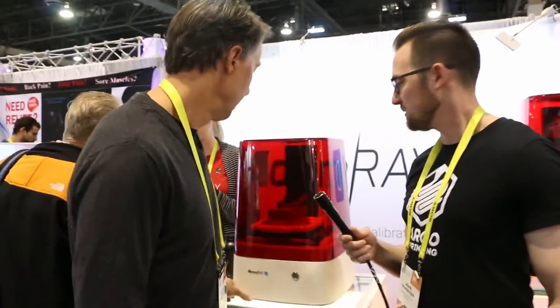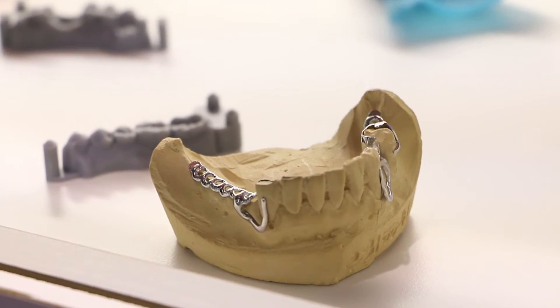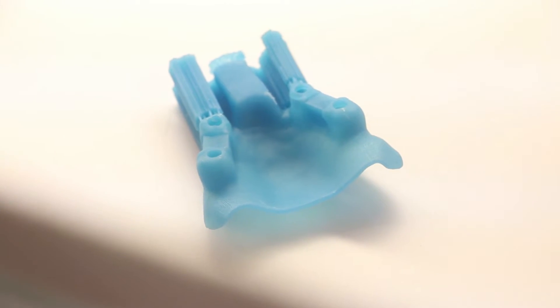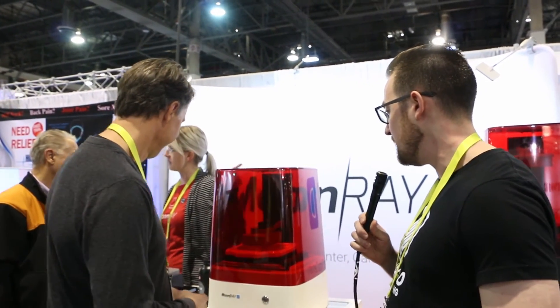So this is Moonray D, and Moonray D is specifically calibrated for the dental industry. With digital dentistry really taking off — intraoral scanning and the ability to streamline a lot of the dental process — we've been able to develop very specific materials for dentists. Moonray D has been specifically calibrated to print faster because of the specific uses you'd have, and to open that up to a lot of new materials that are FDA approved and can be used for intraoral use.